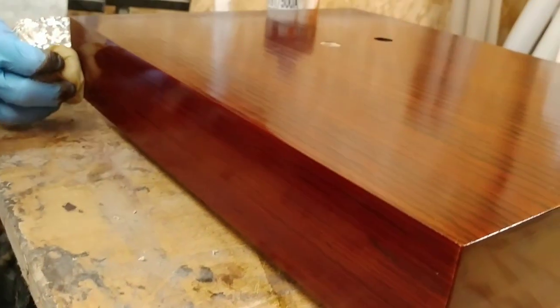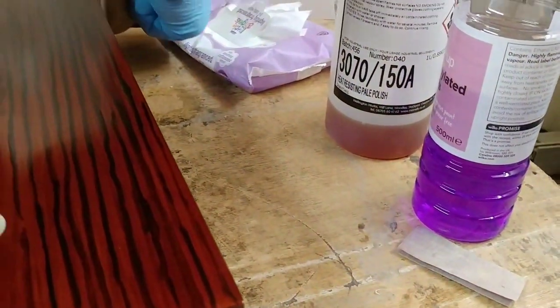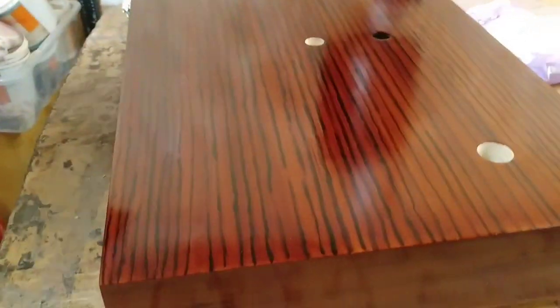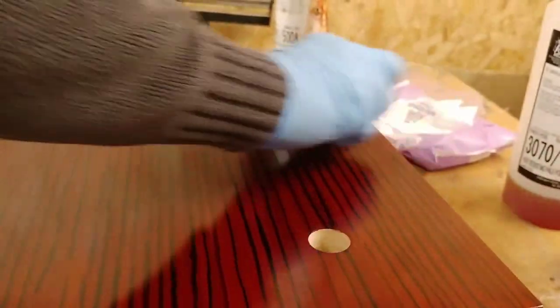We're going to go with the grain on the sides with straight motions — we're not doing circles on the sides, it's irrelevant there. The reason we do circles on the top is we're flattening the finish as we go. When I did the zebra effect I made sure to put it on nice and thick so it protrudes the surface slightly. By spinning in circles I'm building polish over and pushing it down, flattening the surface at the same time. I've been doing this job since 1988, so what I don't know about this isn't worth knowing.